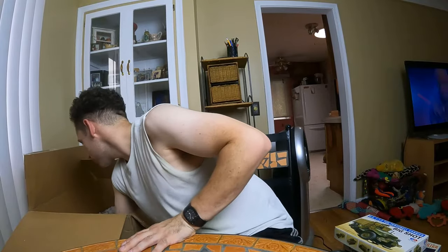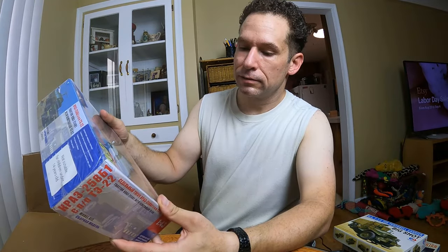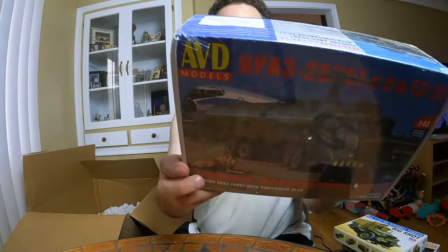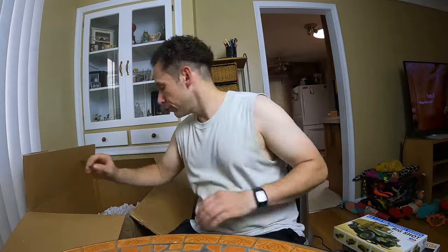I thought they were all model kits — see, I forgot. Time for gold! This next one is still sealed — looks like a Russian tractor with a semi-trailer. Still in its original packaging. That one's still sealed, brand new.